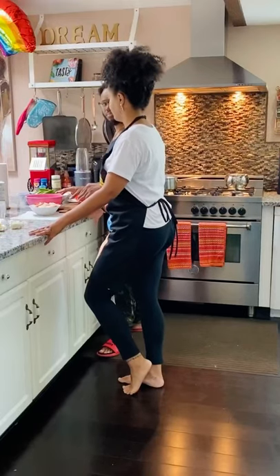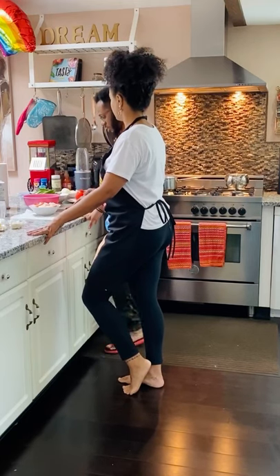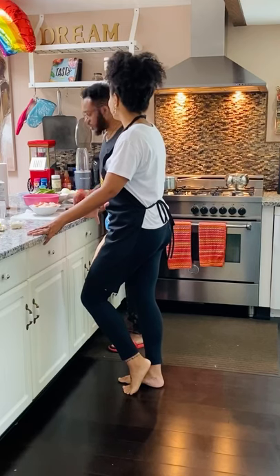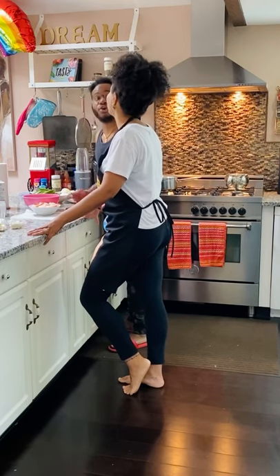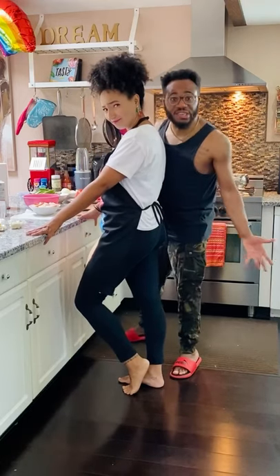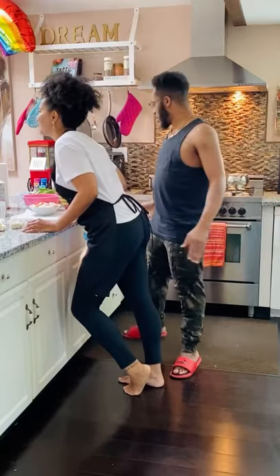Are you ready for the okra soup lesson? Ready. What's it called? Okra. Where's the cheese? For what? No, you don't put cheese in okra. No cheese in okra. She's trying to put cheese inside okra! How do you put cheese in okra? How do you not put cheese in everything? No!